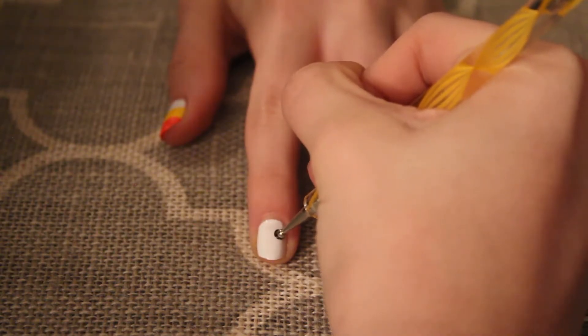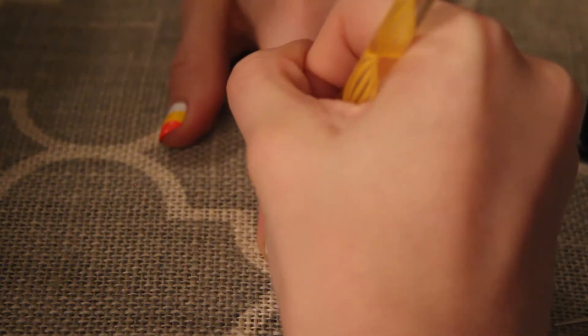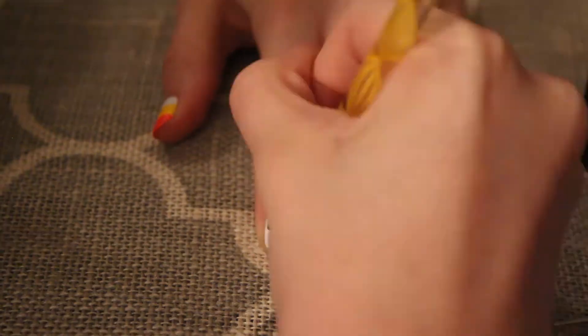For my pointer finger, I made three dots with my dotting tool. I made the bottom one slightly bigger to show it's the mouth of a ghost.